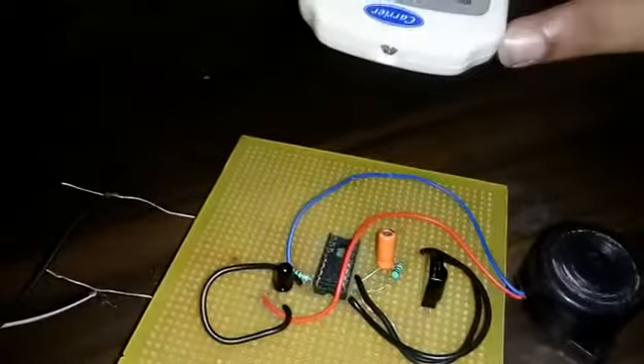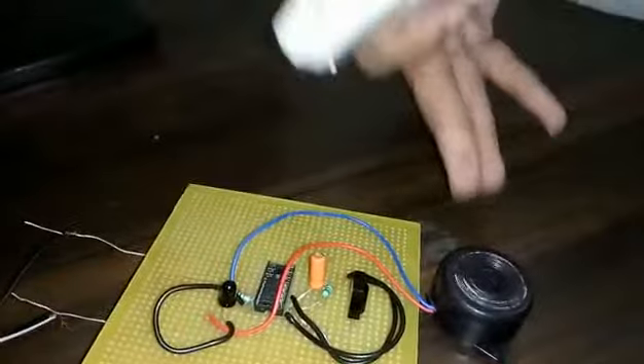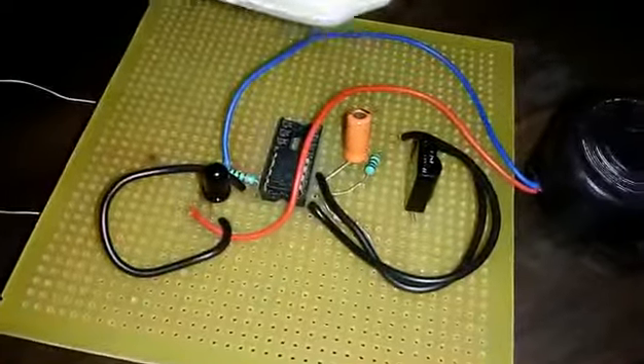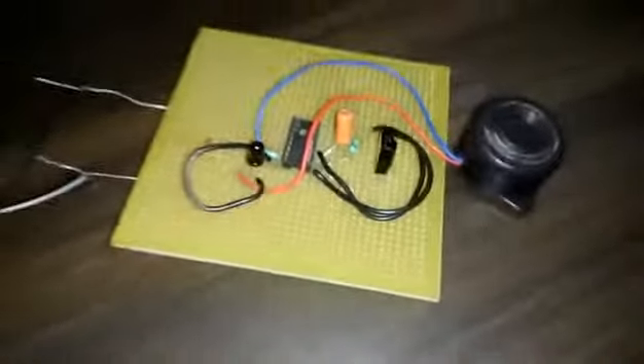And when the rays are not coming from the remote to the IR receiver, the buzzer is not sounding.